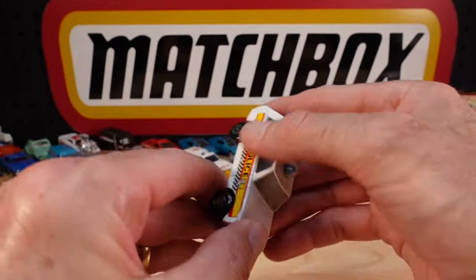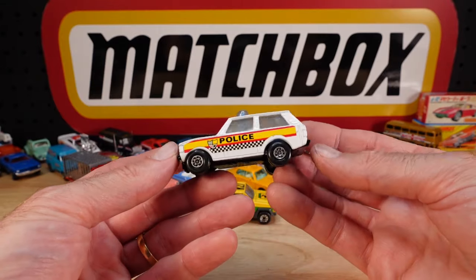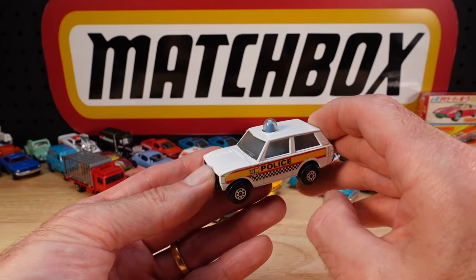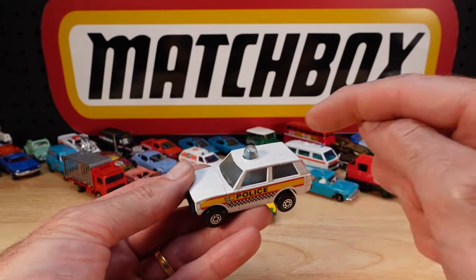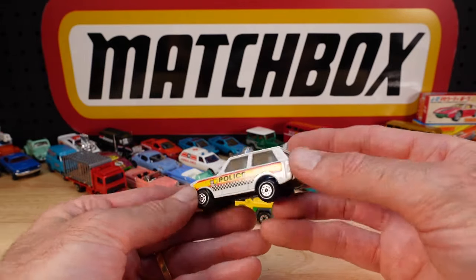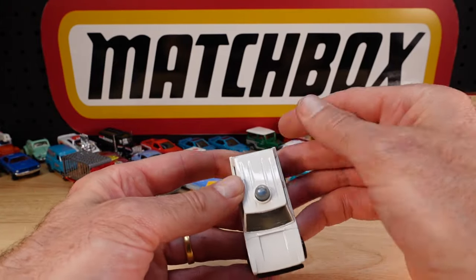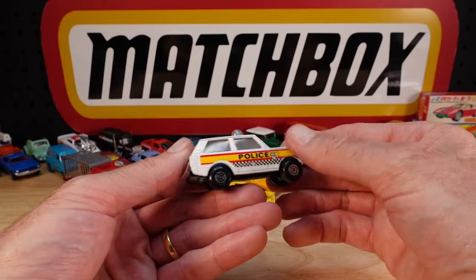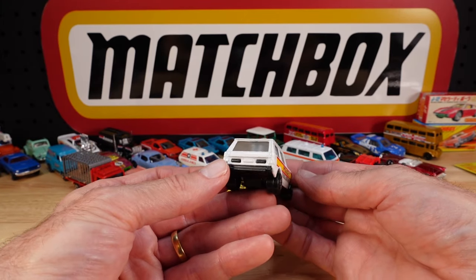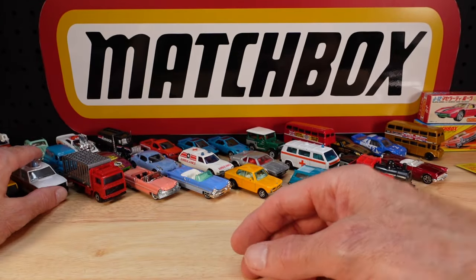Different sticker - or label. Collectors don't like calling that a sticker, because it is just a sticker. The most common one is an orange light beacon insert; here we have the blue one. Black painted base and minty mint, apart from the usual manufacturer's faults - casting lines and not a hundred percent paint job. All the stuff we're used to as Matchbox car collectors, especially of that era.